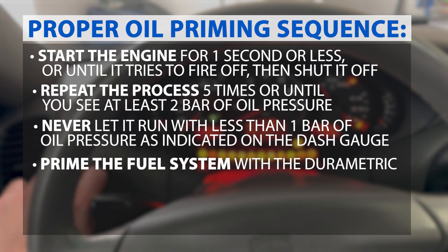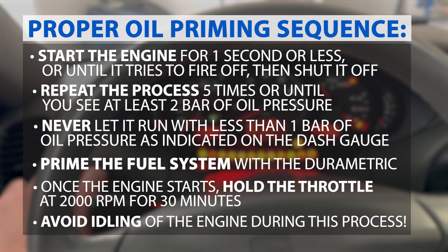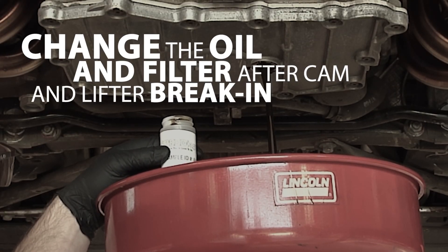Before fully starting the engine, it's important to prime the fuel system with a Durametric tool. Once the engine starts, hold the throttle at 2,000 RPM for 30 minutes. Avoid idling the engine during this process.